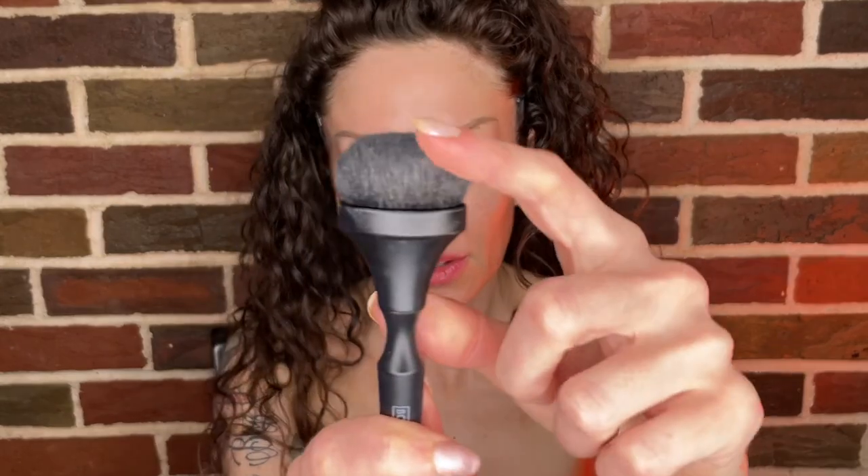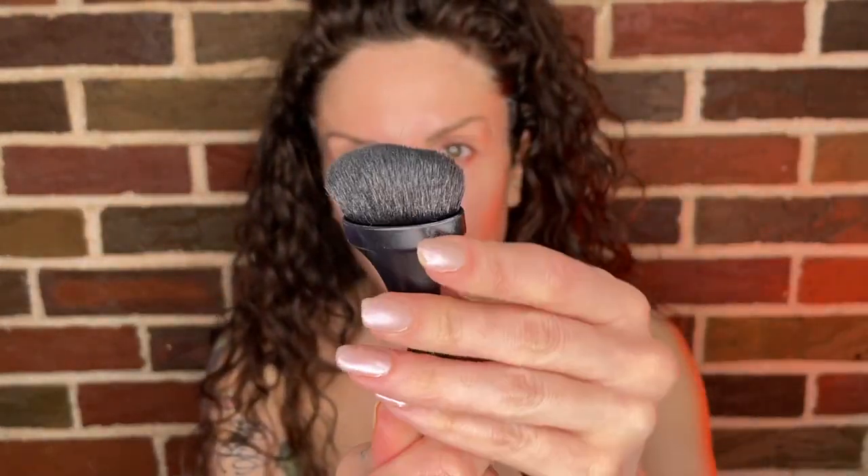I'm going to take this Boxycharm brush — the bristles are nice and thick — and use my Embryolisse as a primer. I love this as a primer. I'm going to be pretty generous with it. Good prepped skin gives you beautiful makeup. I exfoliated beforehand, did a little mask, and properly moisturized. The more you can prep the skin, the better your makeup will turn out. Bring that down the neck.